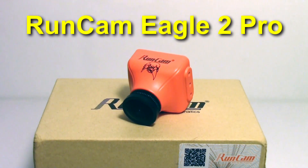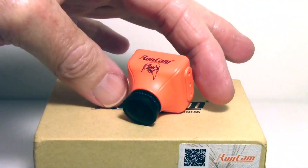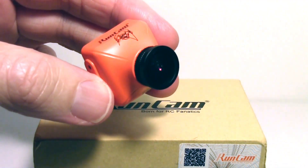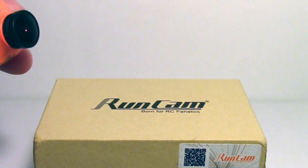Here's a first look at the Eagle Tube Pro. As you can see, it looks very much like many of the other RunCam FPV cameras. Let's take a look at the specs on the box.